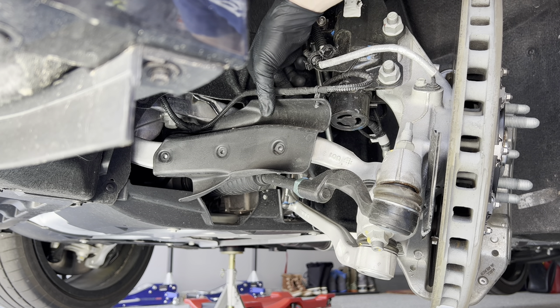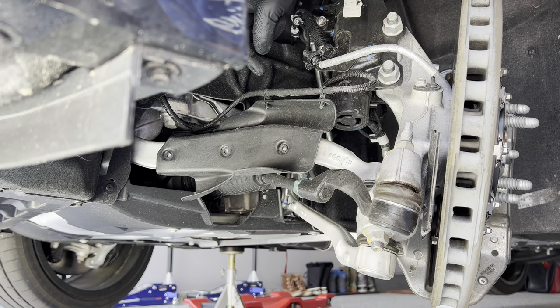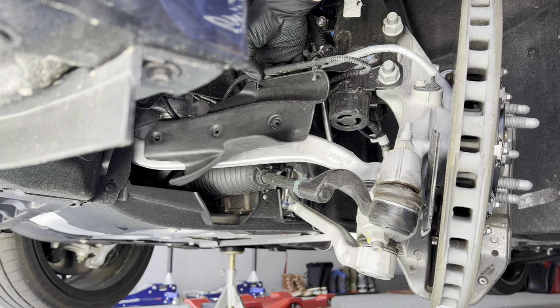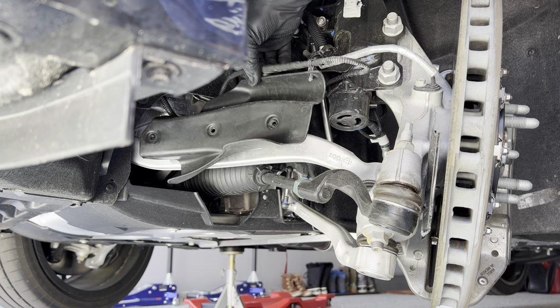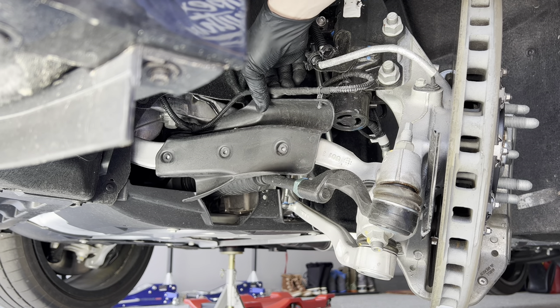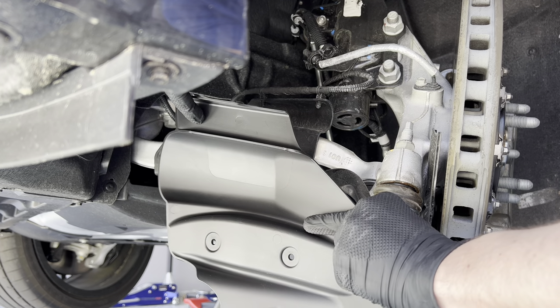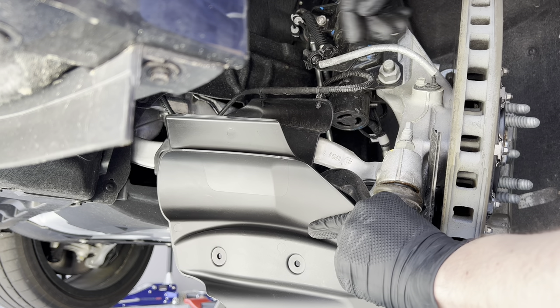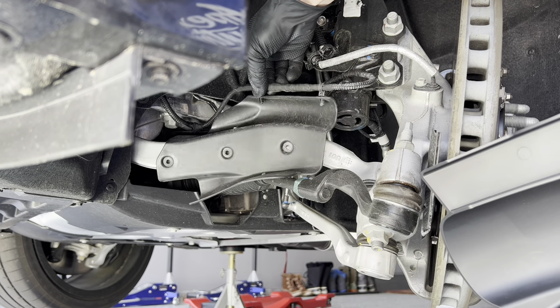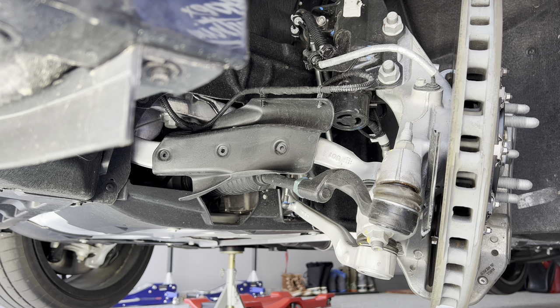The one thing that we do have to consider, that is not on the new Blackwing duct, is the magnetic ride sensor harness here. We'll pull this off, and then we're going to drill two holes into the Blackwing duct right here, and place this harness in the same spot to make sure that it doesn't get tangled up within the tires.